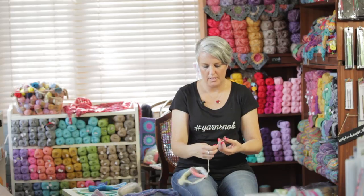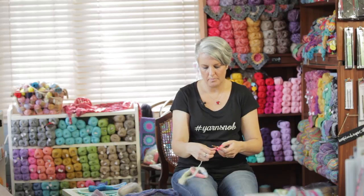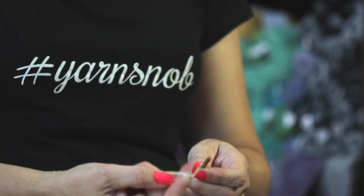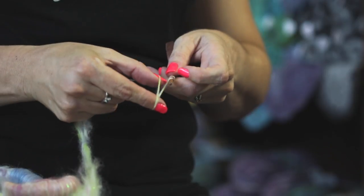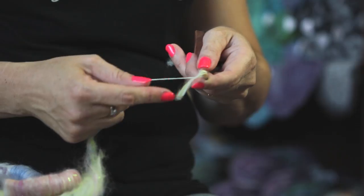I spin clockwise. So what I need to do is wrap this piece around the shaft anti-clockwise like that. And then I'm going to do a half hitch — you're just going to twist it like that and pop it on. It's almost like a little slip knot on the top of your spindle.